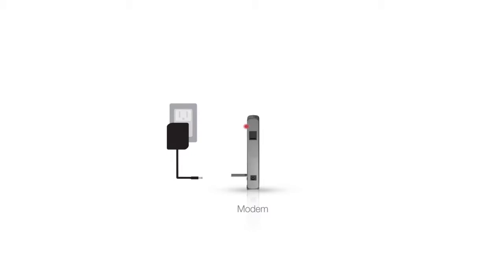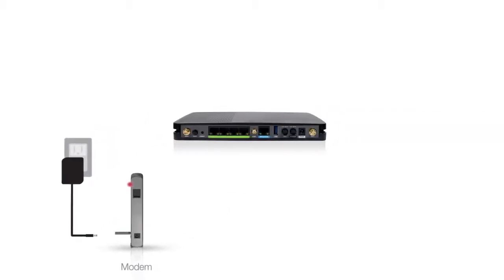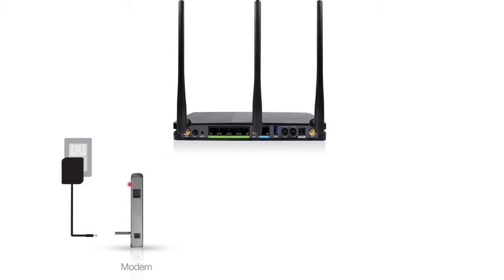Once the modem has been powered off, we'll need to connect the Amped router to your modem. Locate the antennas included with the product and attach them to the antenna ports on the back of the router. Use the included Ethernet cable and connect one end of the cable to your modem. Connect the other end to the blue modem port on the router.